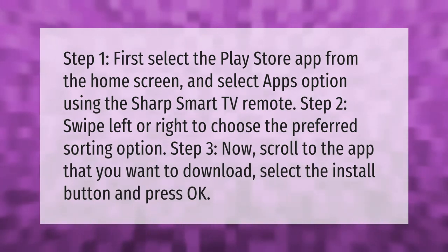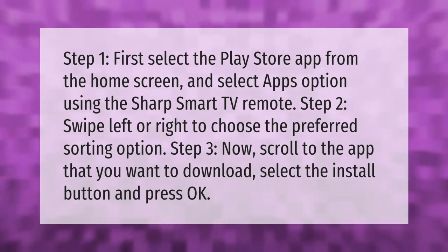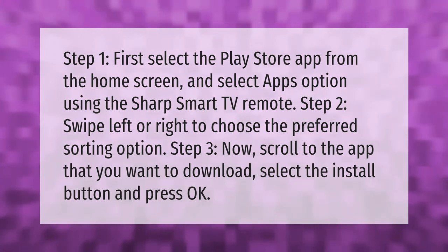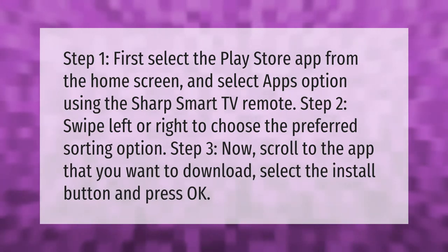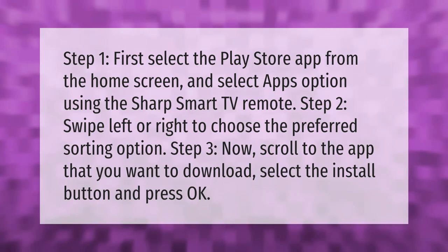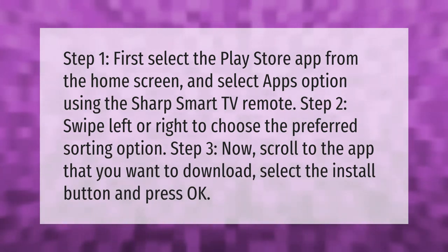Step one: select the Play Store app from the home screen and select the Apps option using the Sharp Smart TV remote. Step two: swipe left or right to choose the preferred sorting option. Step three: scroll to the app you want to download, select the Install button, and press OK.